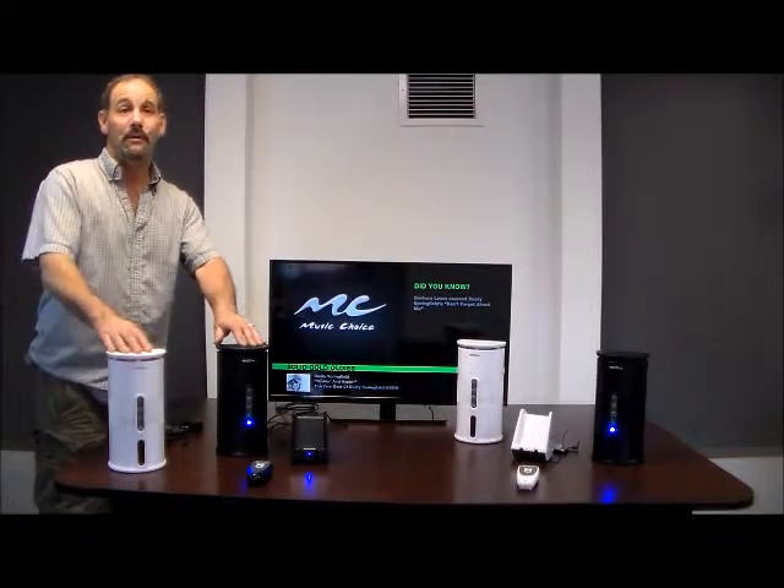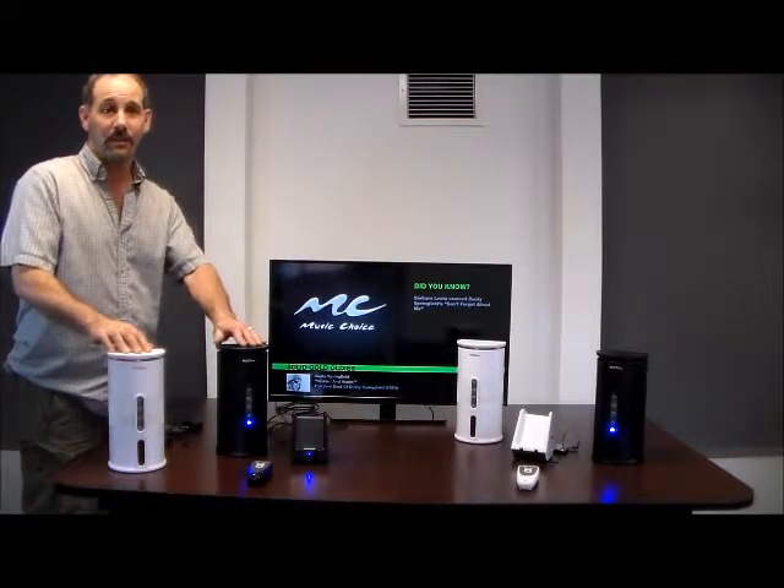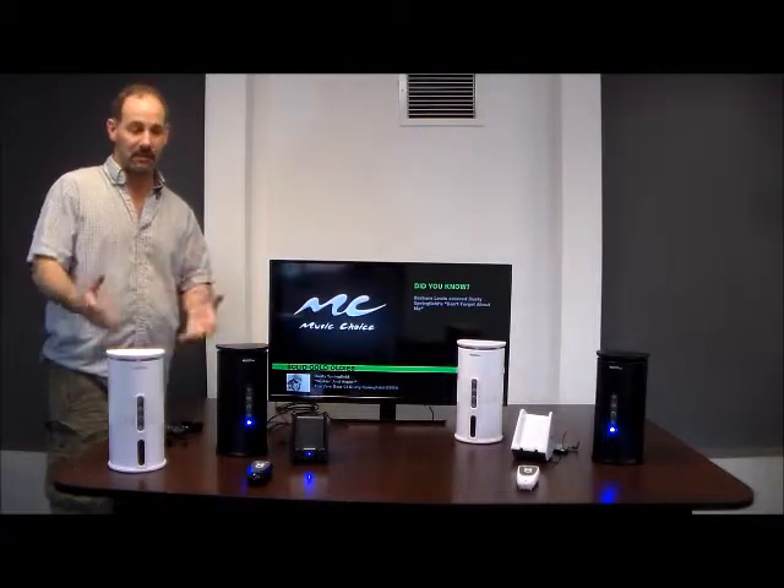You can use this with your TV, mobile device, or computer. First, I'm going to show you how to use the speaker with your television.